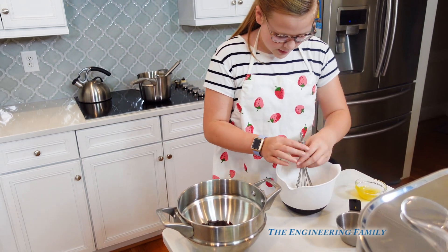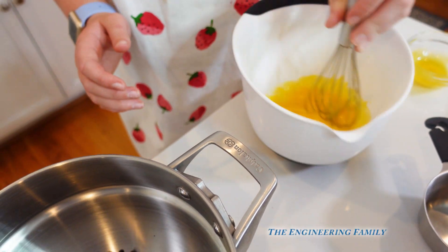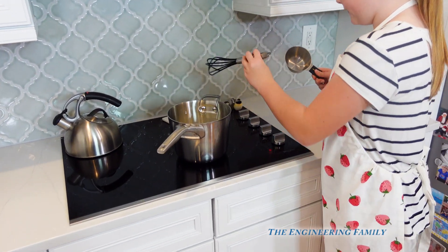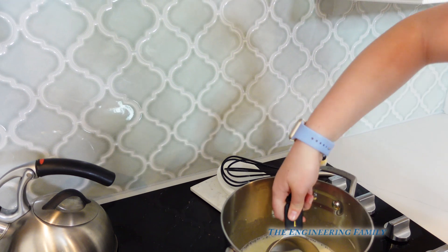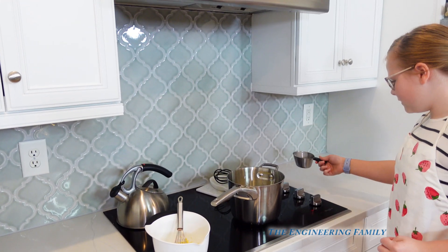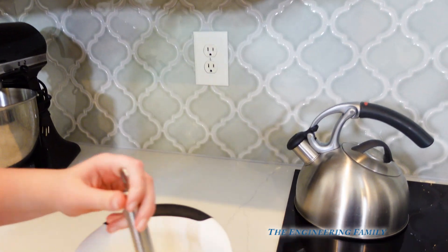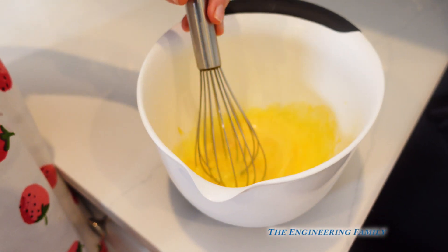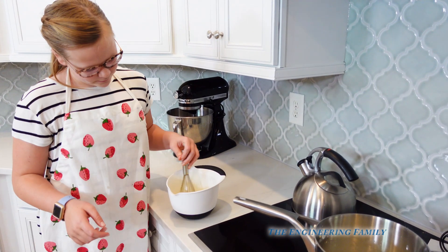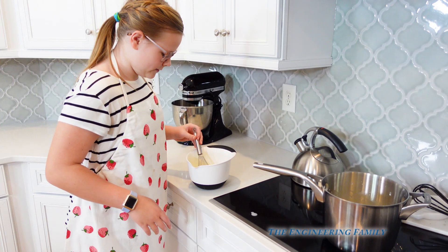Now you whisk them up. Then you get about one cup of the heated mixture and put it right in with your eggs. This is so the eggs don't cook when we put it in there and stir for eight minutes. Make sure it's fully combined before you put it back in there, and make sure you're constantly stirring or whisking for eight minutes.